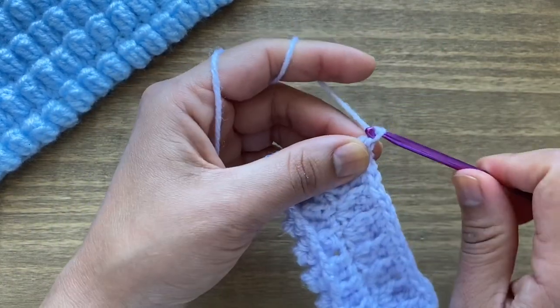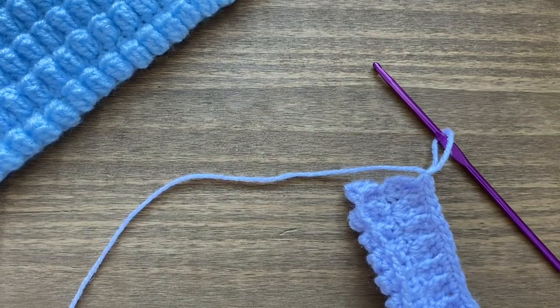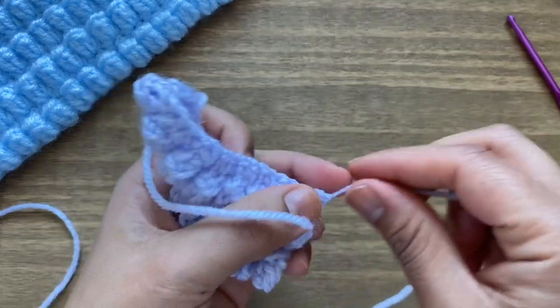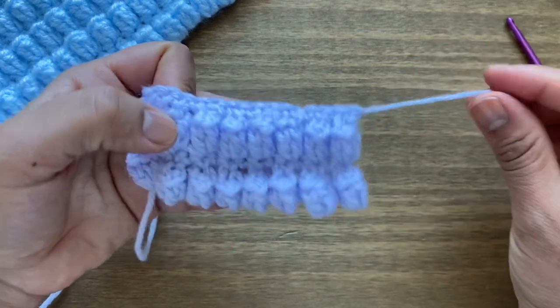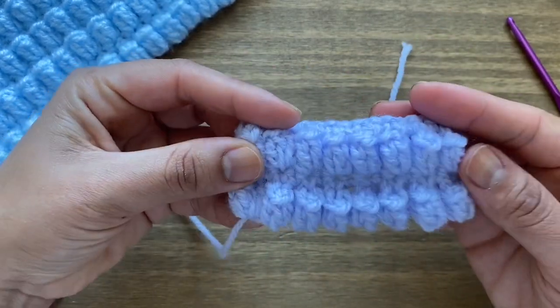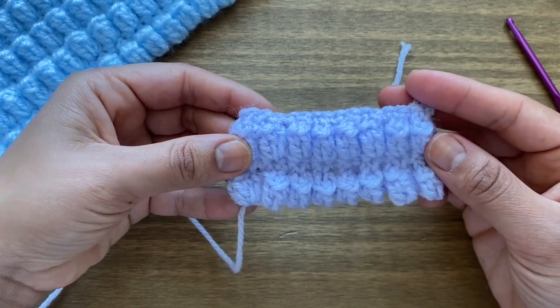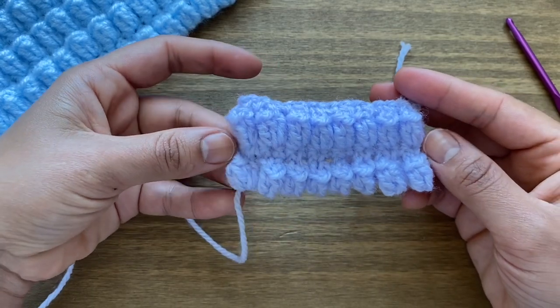I'm going to close my work off here. Chain one, snip the yarn off, pull out of the loop, and pull the stitch down to secure it. From here, use a darning needle to work both ends in and work as many rows as you like to finish your project. If you enjoyed learning this stitch with me, be sure to give this video a thumbs up and don't forget to subscribe — thank you!